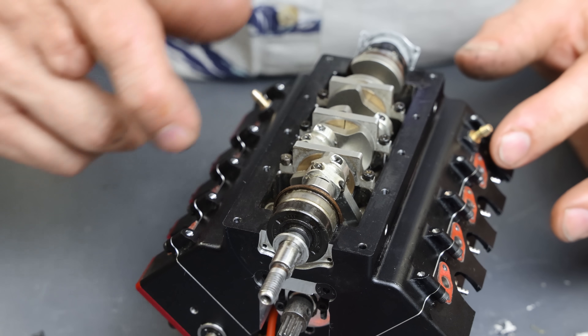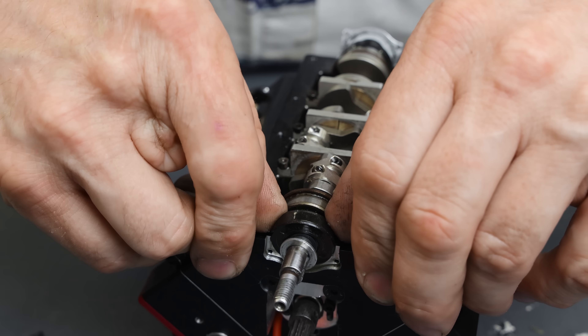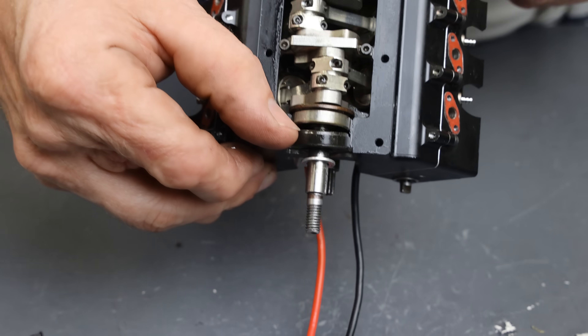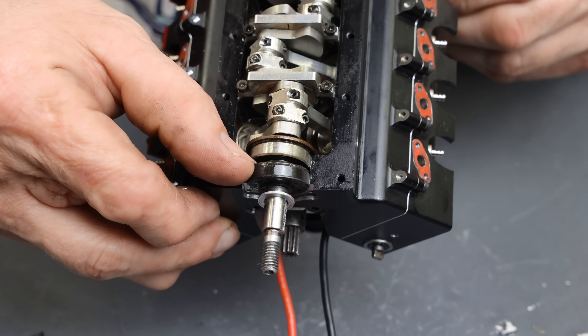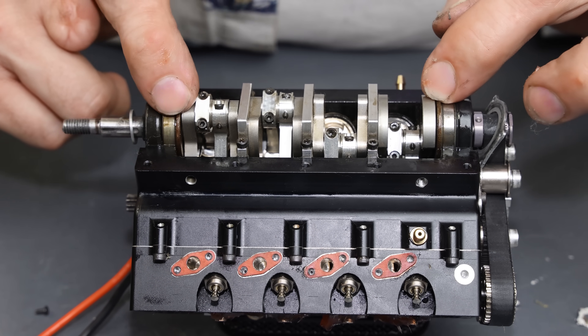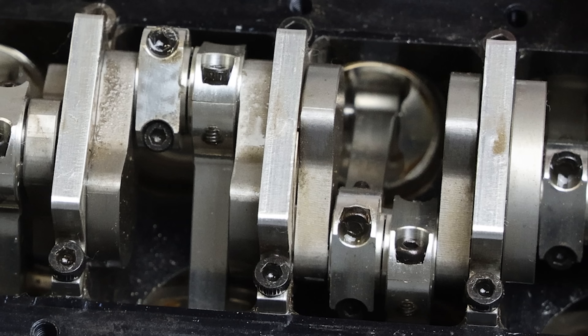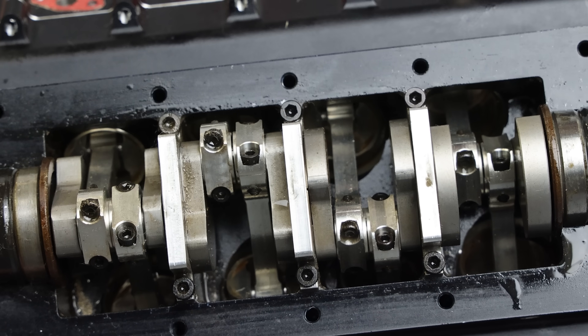The middle three bearings look like plain bearings, but I'm going to pop this seal out and see if we can see inside of there. I think the front and the rear are actually ball bearings — and yes, you can see that the front and rear bearings are ball bearings. There are two thrust bearings right here, which is really nice; keeps the crankshaft from going back and forth. Connecting rods look like billet connecting rods. It's nice to see the bottom end is built up like that — should take a lot of abuse.